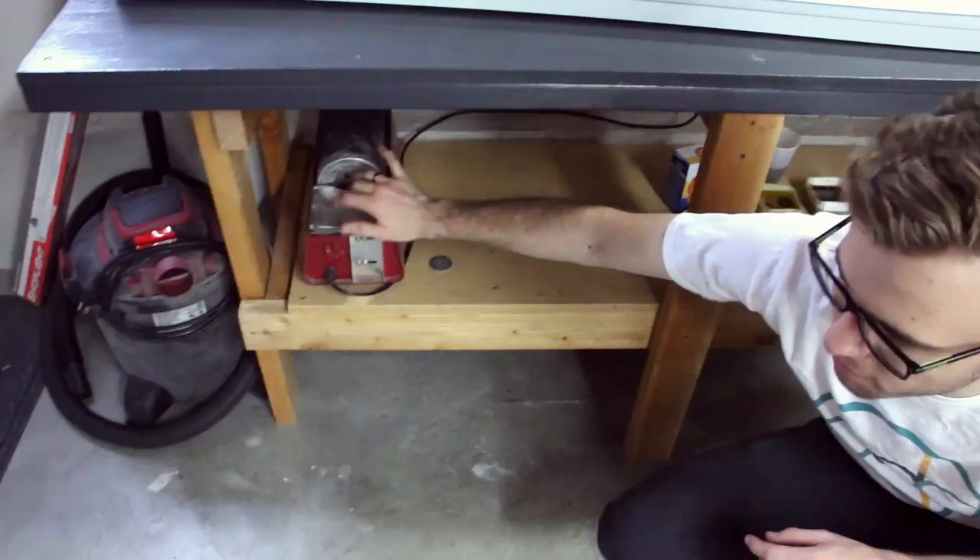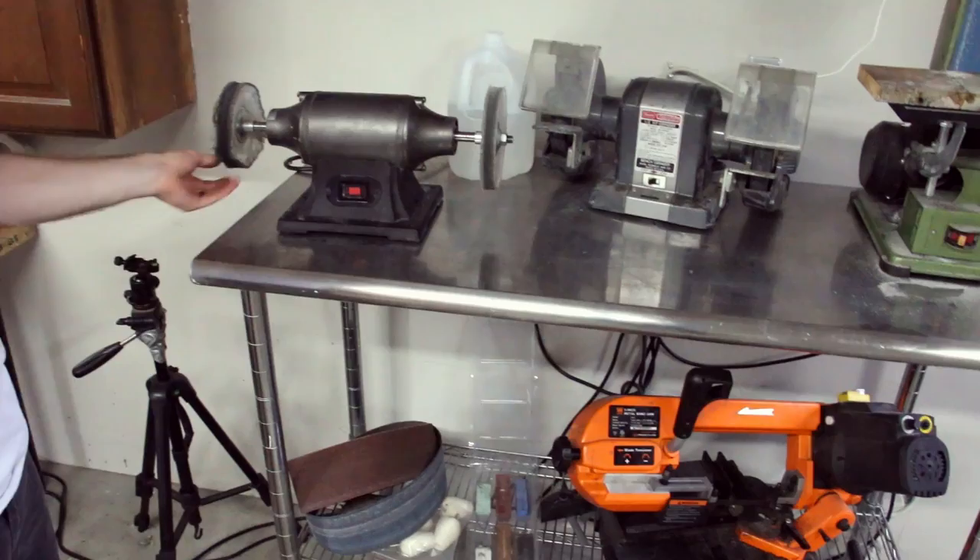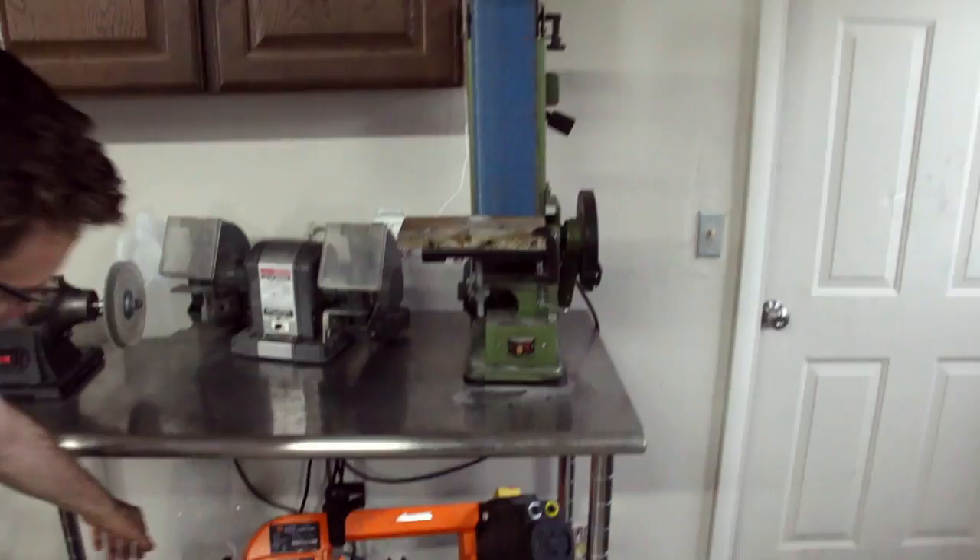Here's the rock tumbler — we use that to put a stone wash finish on things when we need to. I don't have it on right now because it's pretty loud. And then here is just the sanding and polishing station — here's the buffing wheel where we do all the polishing, and then we do a bunch of sanding here too.